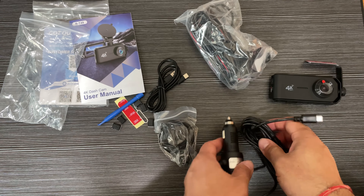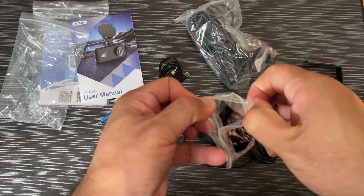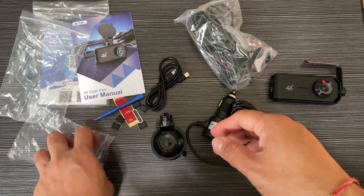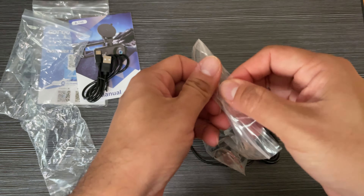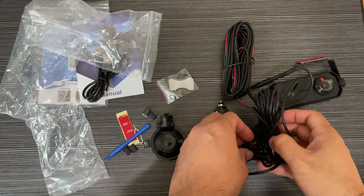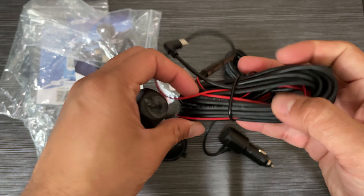This is the rear camera with the wire and cable. Dual channel recording — the front is 170 degree 4K and the rear is 140 degree 1080P camera. This is the USB-C cable — all connections are USB-C. This is the power adapter and the back camera power cable.